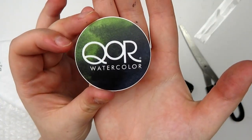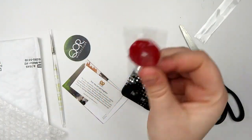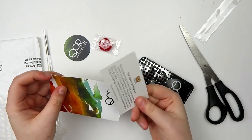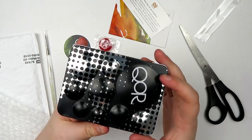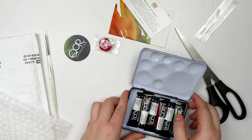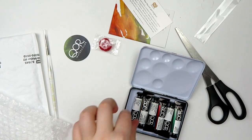Then we have a Core Watercolors sticker. They gave us a little lifesaver candy and then we just have some information and a little thank you. Then we have the main event which is the palette that comes with the watercolors I chose.